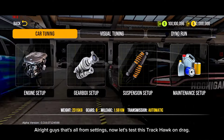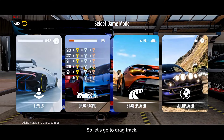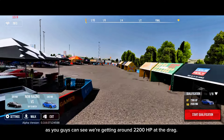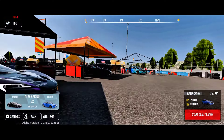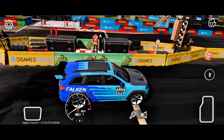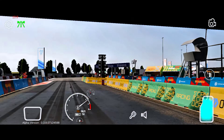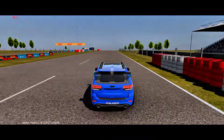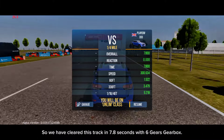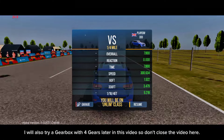Alright guys, that's all from the settings. Now let's test this Trackhawk on drag. As you guys can see, we're getting around 2200 horsepower at drag. We have cleared this track in 7.8 seconds with the 6-gear gearbox. I will also try a gearbox with 4 gears later in this video, so don't close the video here.